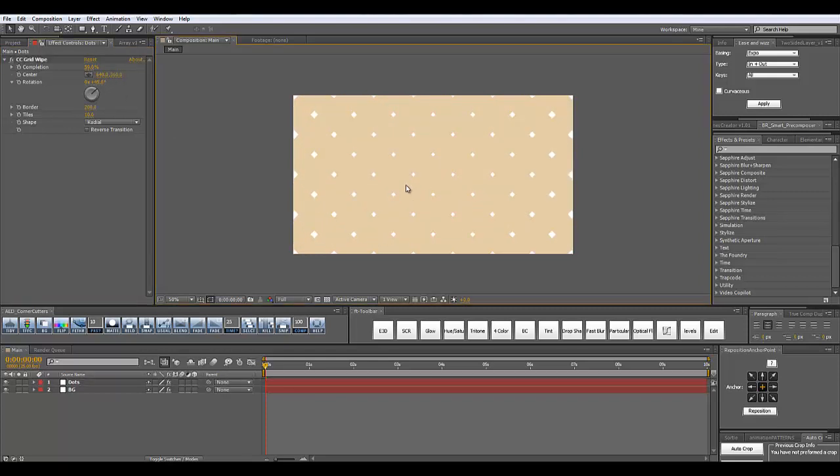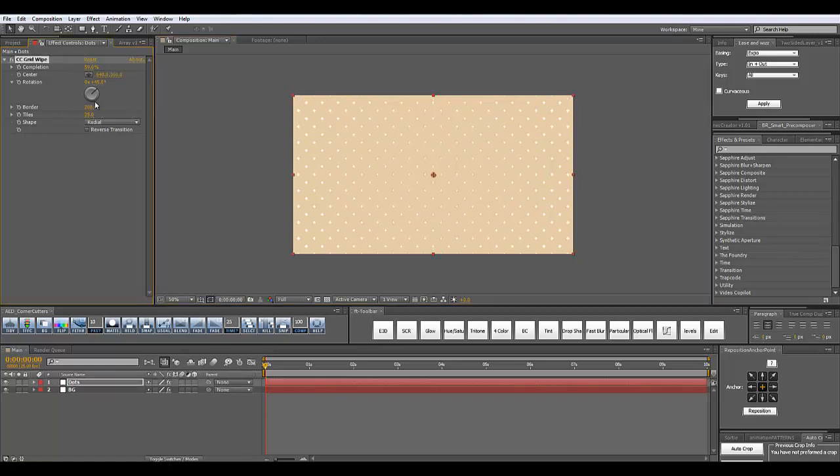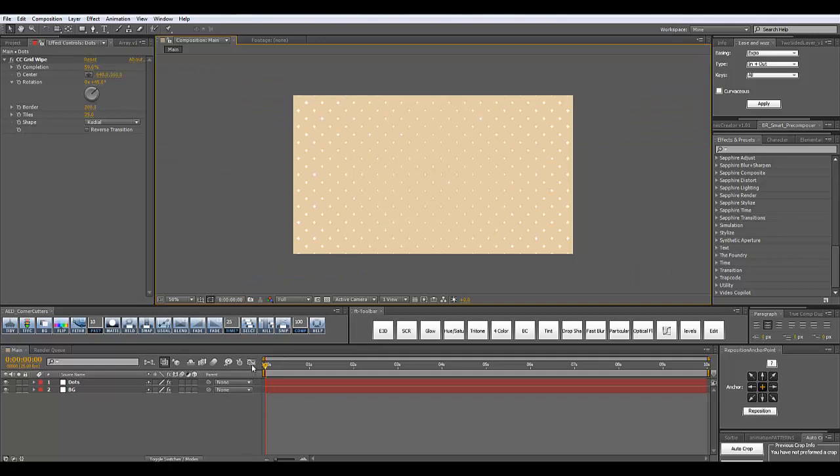I'm going to make the dots a little smaller by increasing the completion. I want to make more dots on my screen so I'm going to increase the tiles — simply drag this number up. And now you have created your background.